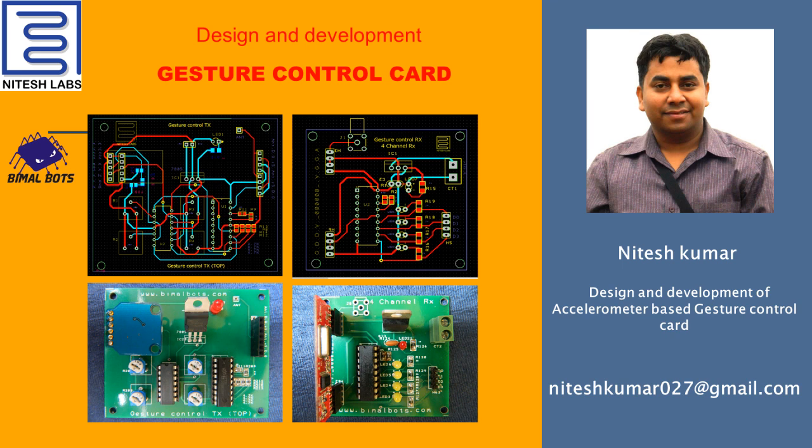Hello everyone, this is Nitesh Kumar and welcome to Nitesh Labs. Today I am up with another video on design and development of a gesture control transmitter and receiver card. This is an RF based gesture control card. The accelerometer is the major component of this card. When the card is tilted in right, left, up, and down direction, it produces a signal, which is transmitted via RF and received and processed at the other end.